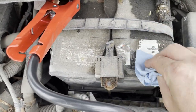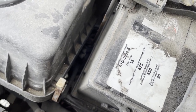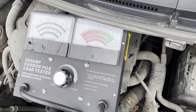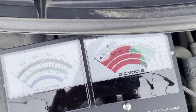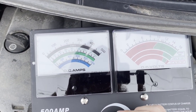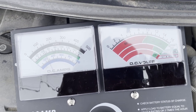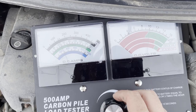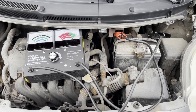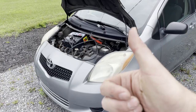First things first, let's wipe off this grime - this is 340,000 kilometers worth of grime. We're looking at 550 cold cranking amps, so that's 225 amps for the load test. We hook it up. We're under 12 volts. We start cranking up to 225 amps... it's holding... holding... the 15-second timer goes off, and we're good! Sure enough, a 12-year-old original battery in a Toyota Yaris with 340,000 kilometers is holding strong.